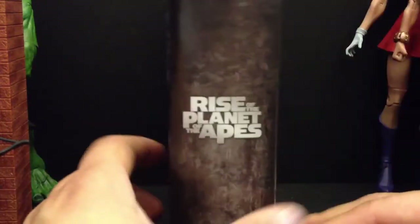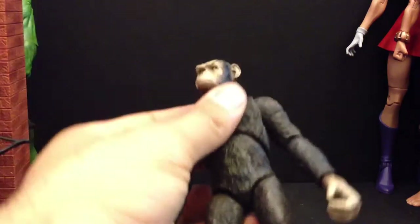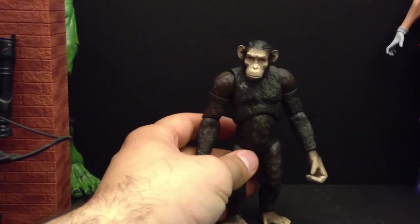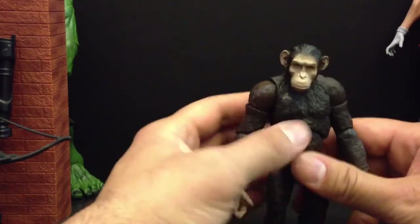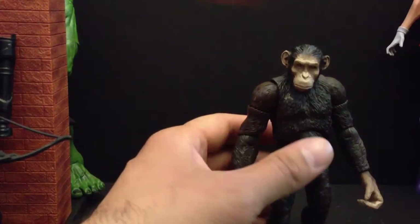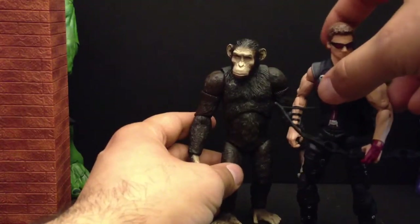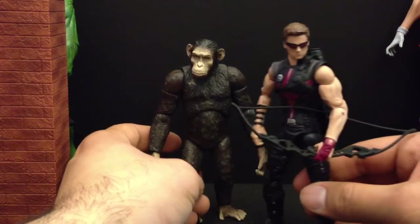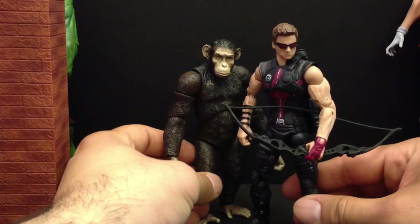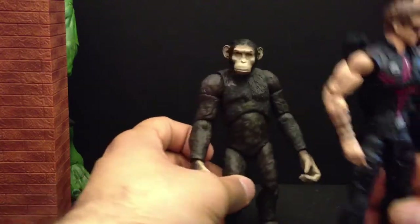It comes with two sets of hands and a canister. Open face — here's the figure right here. He stands about five inches, I'd say. Here's the Hawkeye for comparison — the movie figures are a little bit smaller, so yeah, about five inches.